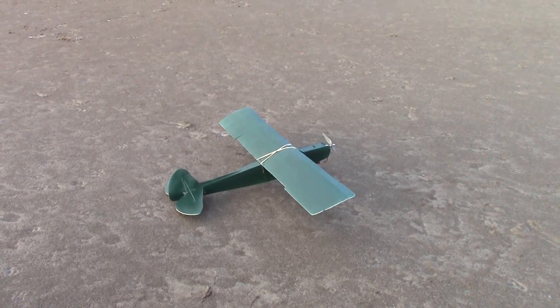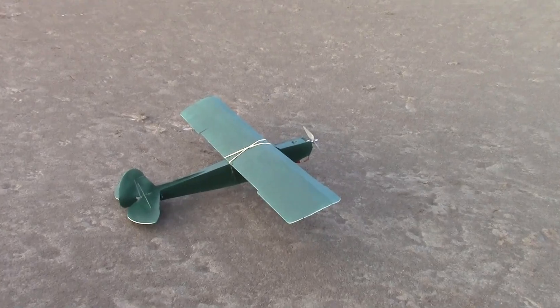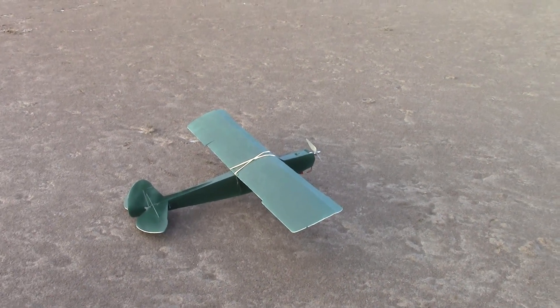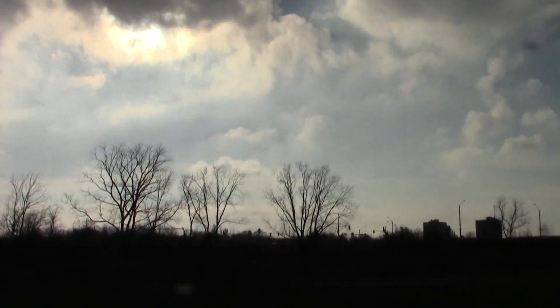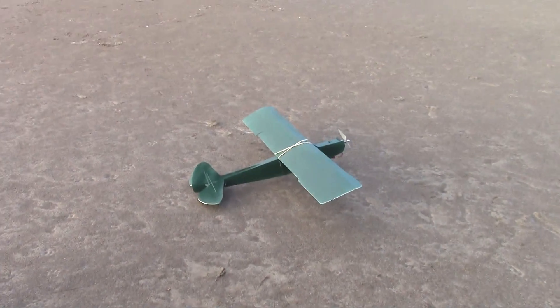All right, so we're doing something a little different today. You guys haven't seen our first airplane build, which is a Flight Test Old Fogey, but this is our second one. We still have to make videos of our first one. I personally got stuck in that tree and it needs a little bit of fixing, but besides the point...